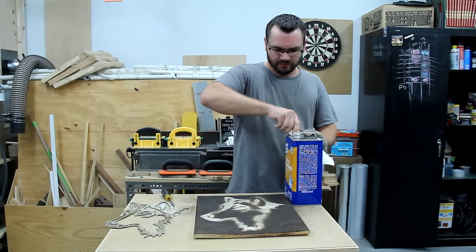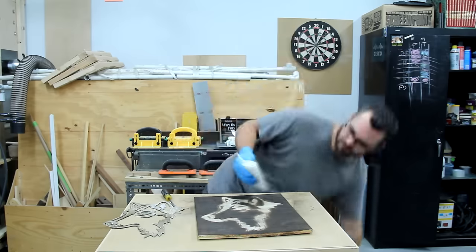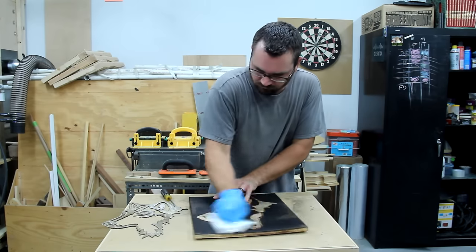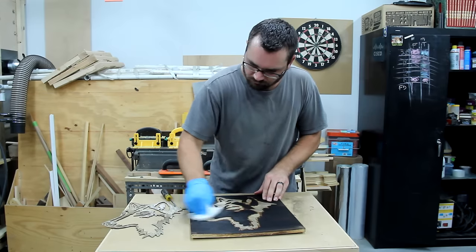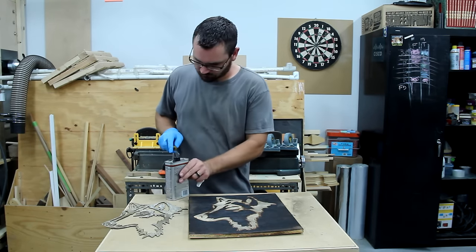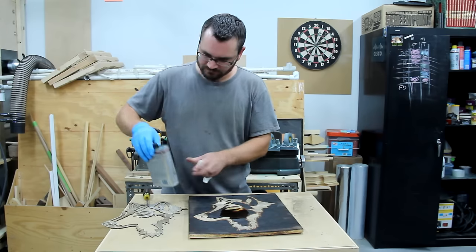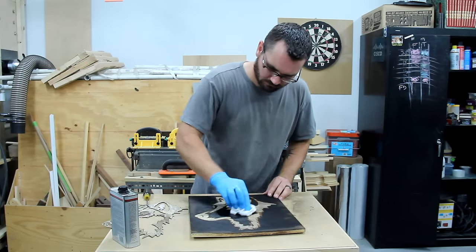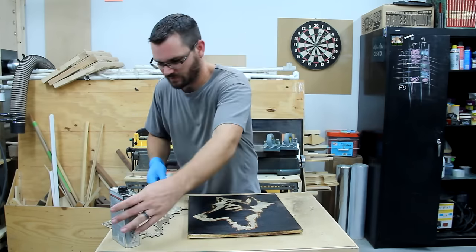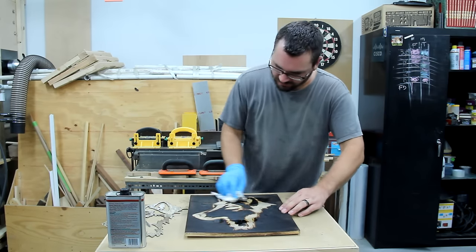I'm going to wipe it down with just a little bit of mineral spirits to kind of get all the crap out of there — just a little bit. And then a little bit of wipe-on poly just to lock everything in. That charred surface really soaks this stuff up.